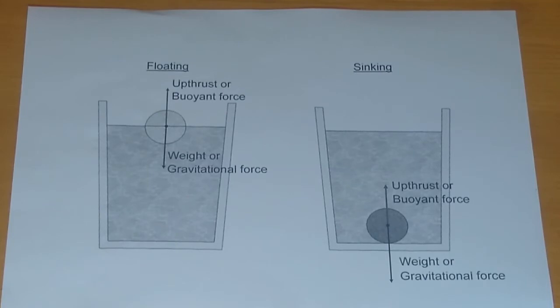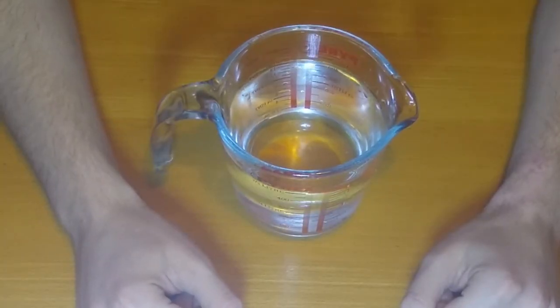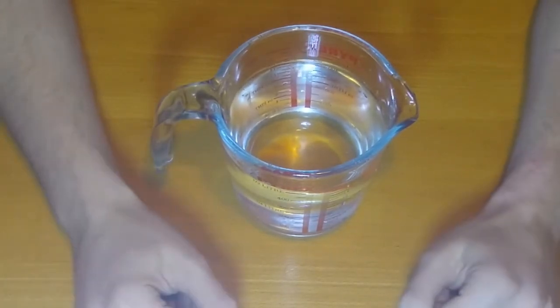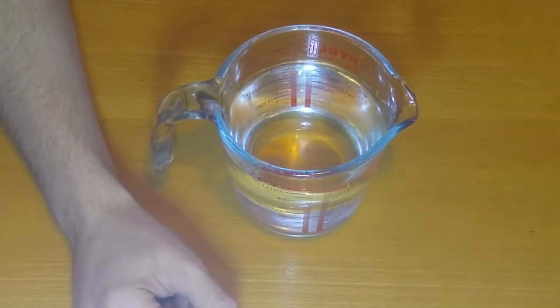If the force pulling it down is more than the force pushing it up, then it will sink, as in the sinking case. So if an object is denser than water — that is to say it weighs more than the same volume of water — then it will sink. If it weighs less, then it will float. You can try and judge yourself whether an object is dense by holding it in your hand to see if it feels heavy for its size.